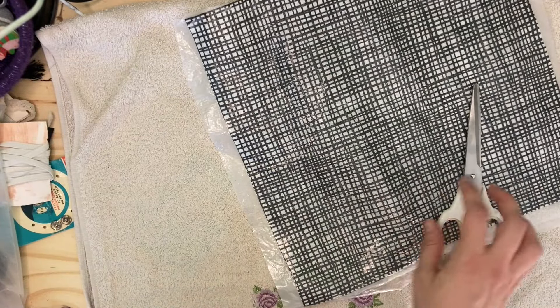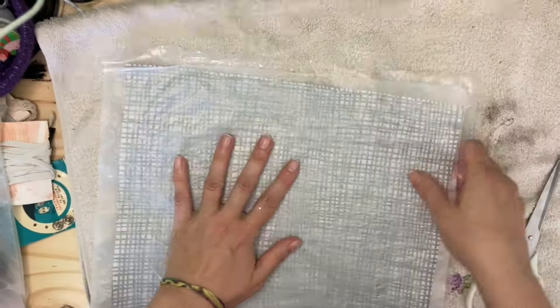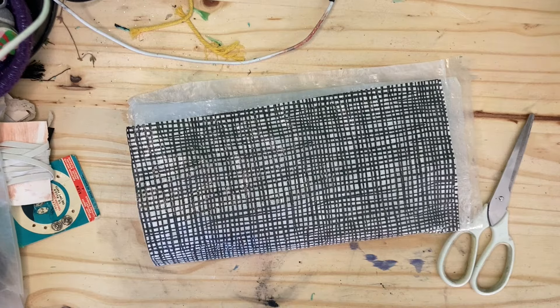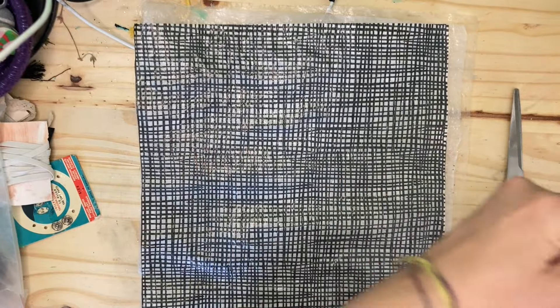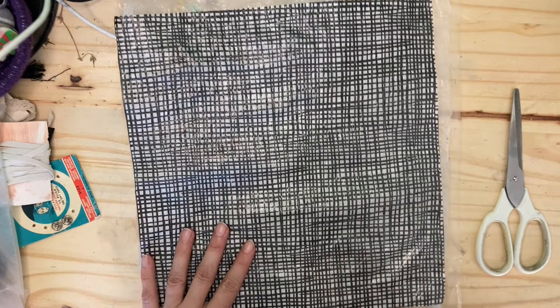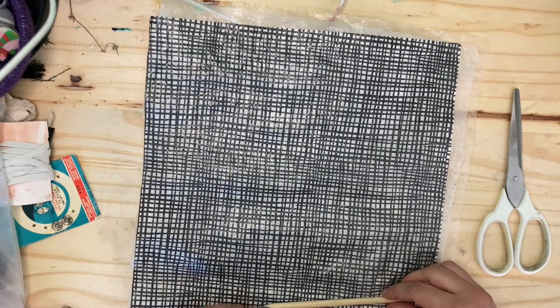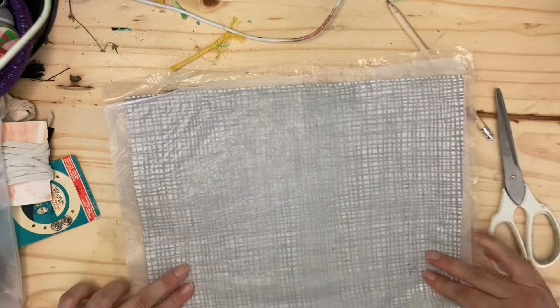What I did first was take a napkin — I used two plies just to give it a bit more strength — and I ironed it between two sheets of cereal liner. I forgot to video that first part, but it's really simple: you stick the napkin in between, put some greaseproof paper on top, and iron it so that it seals through. This makes it quite sturdy, strong, and waterproof.